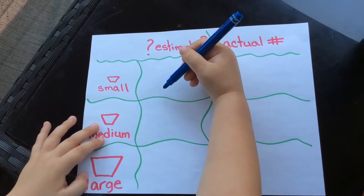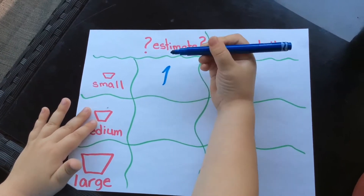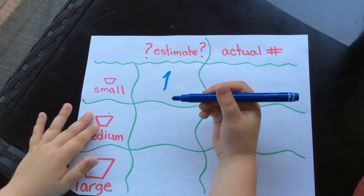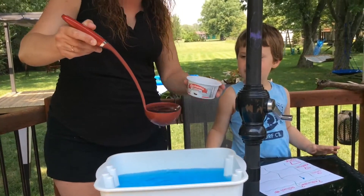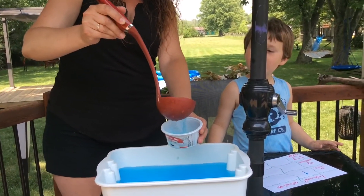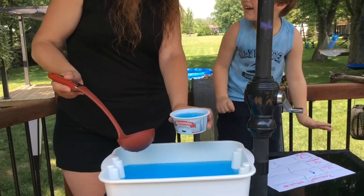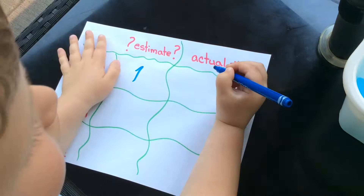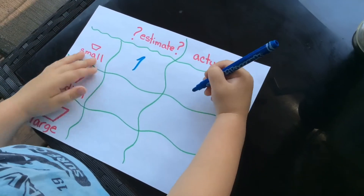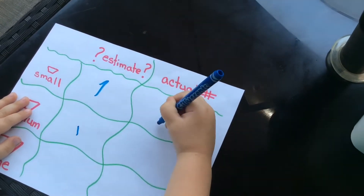Okay Mason, put your estimate of one in the small container column. Let's see if Mason's prediction is right — we're getting one scoop and putting it in the small container. And it took one scoop! You estimated one and it actually took one. So put the number one in the actual column.